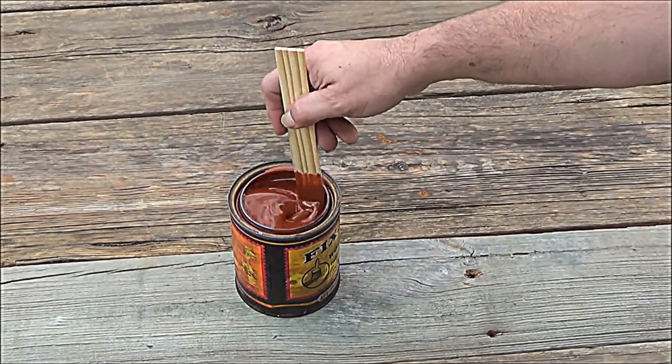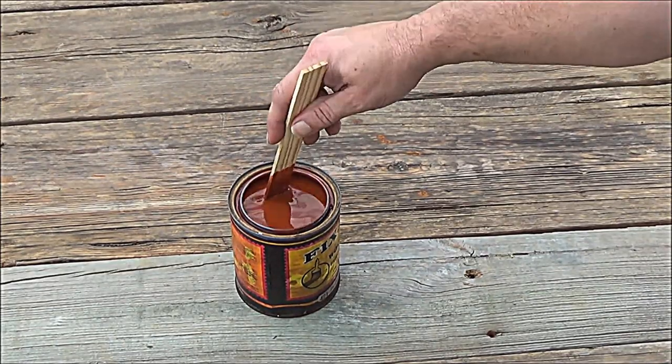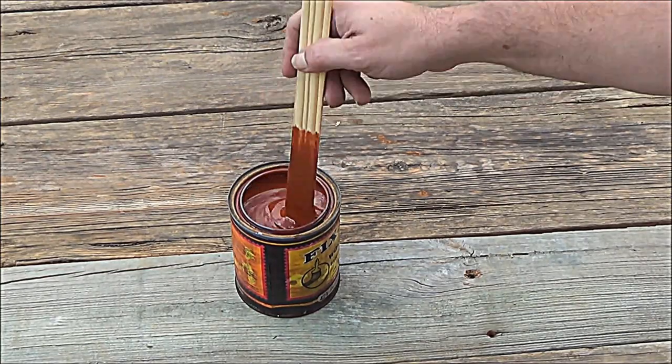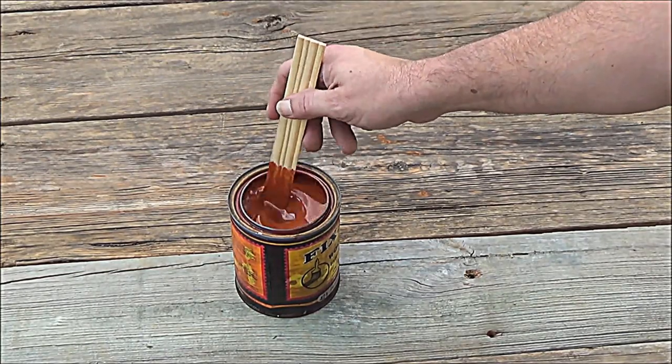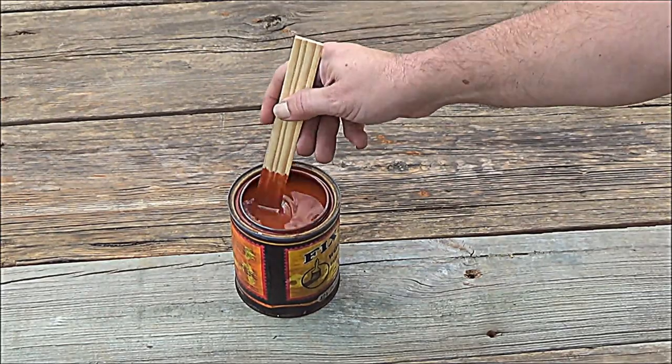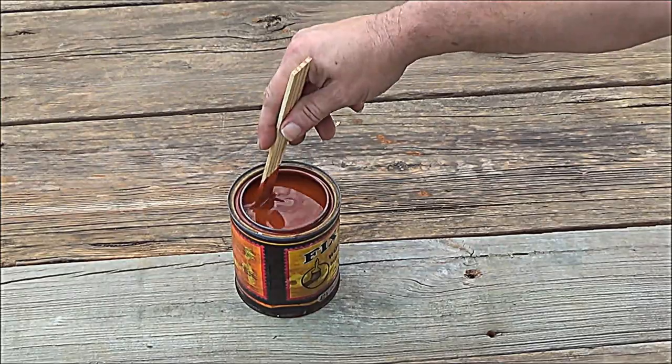I'm going to be putting some of this wood stain on this utility trailer floor, just trying to make it look a little bit better.